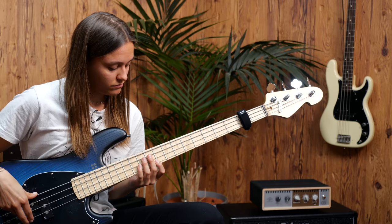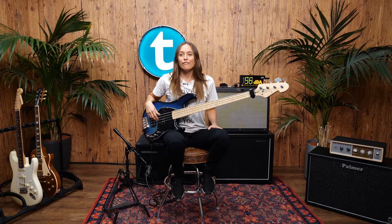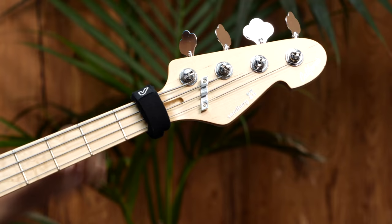Today we are going to talk about fret wraps. For those of you who don't know what fret wraps are, it is a little device over here. It stops the annoying ringing sound from your open strings.